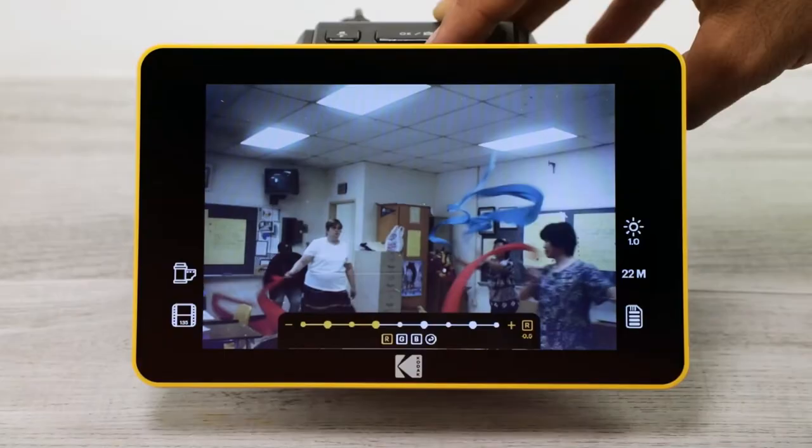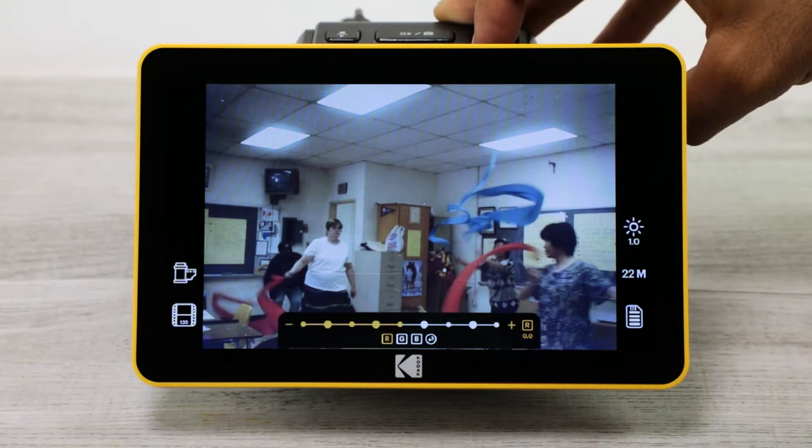Use this photo-converting device to edit and enhance your pictures. Change the color, brightness, and more of each photo.